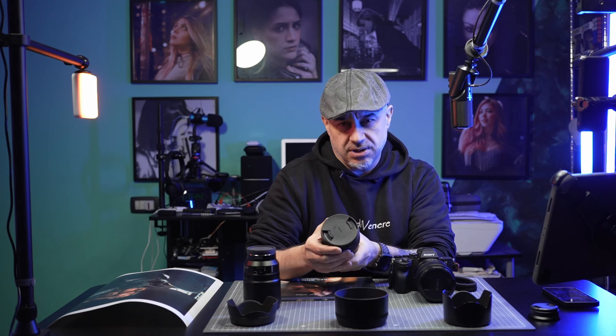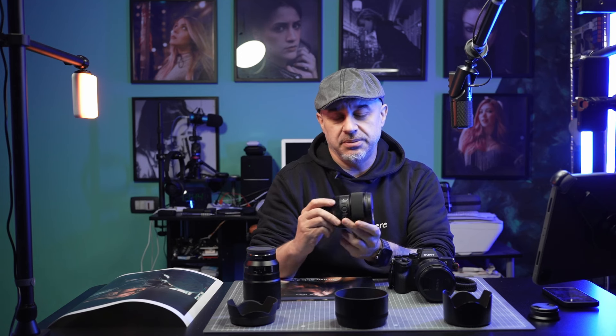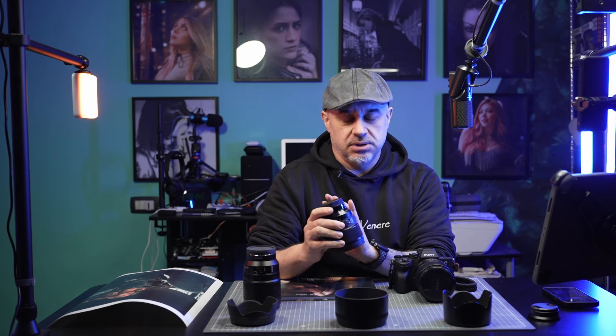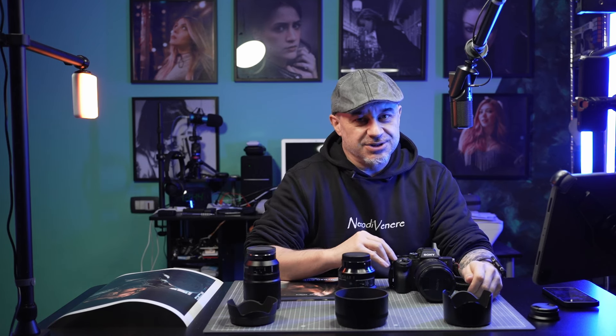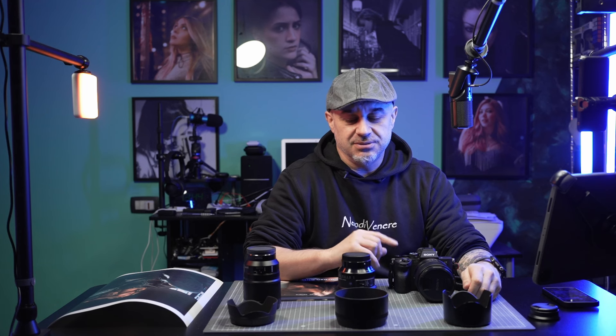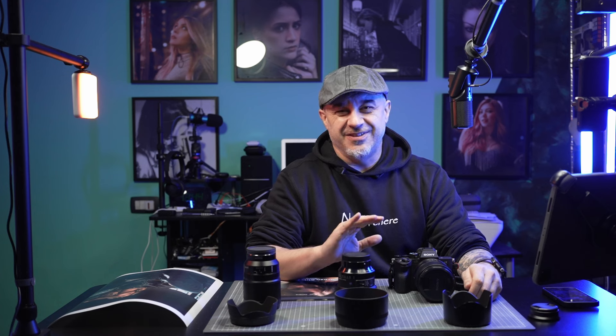Then the last lens I got a few weeks ago: the Sigma Art 85mm 1.4. If you have a Sony camera with E-mount and you like to do portraits, this lens is phenomenal.